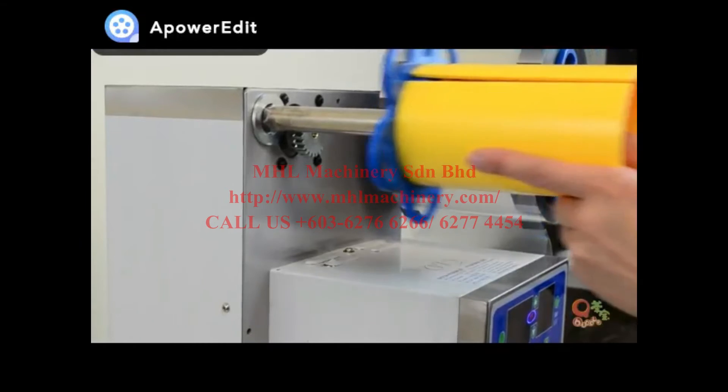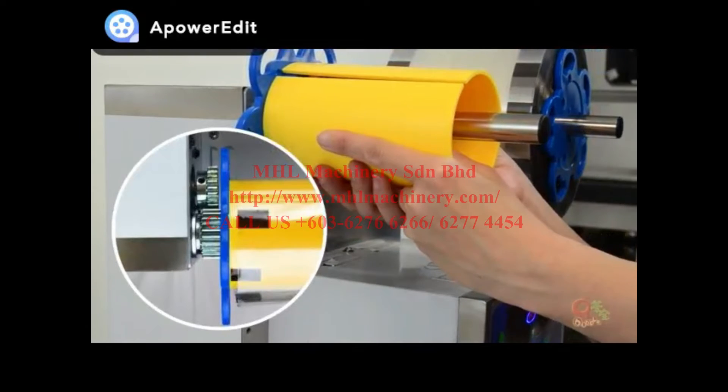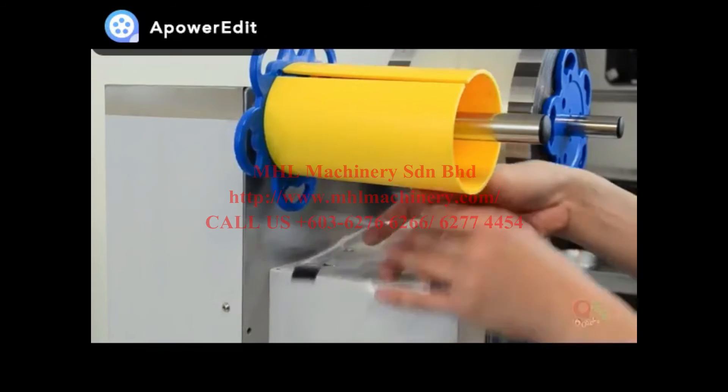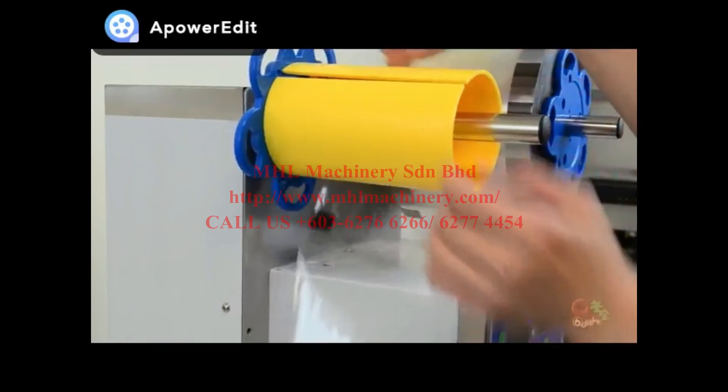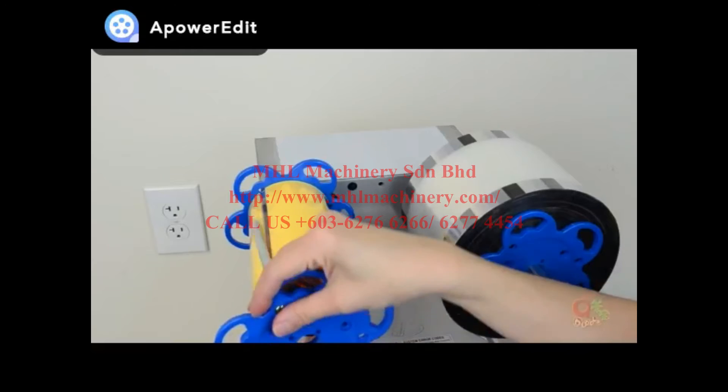Now, carefully push in the other roller. Make sure all the teeth of the gears are together. Now pull up the film and go around the roller counterclockwise. Push in the other cap.